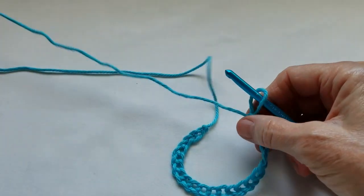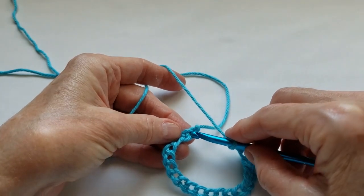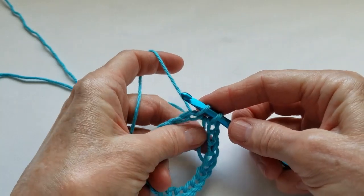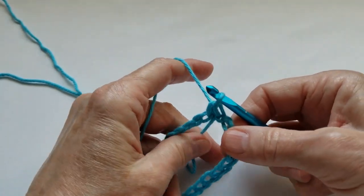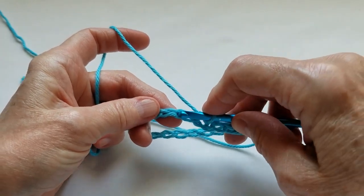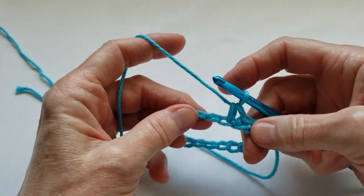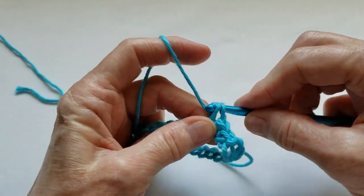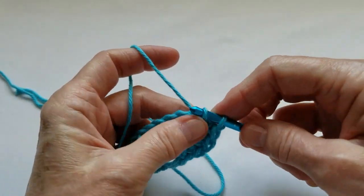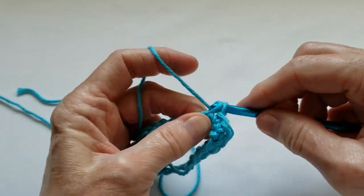We're going to join with a single crochet in the first chain under two loops of the first chain — that is where we want to insert the hook. Insert the hook, yarn over, pull up a loop, yarn over again, and pull through the two loops still on the hook. We've joined with a single crochet. Simply go into the next one under two loops, yarn over, pull up a loop, yarn over and pull through two — that's the second single crochet into the foundation chain. Continue on around with the same method until you get back to the beginning, making sure you have 22 stitches.